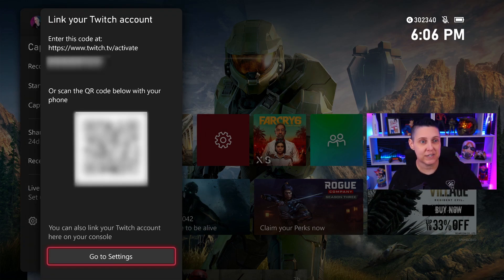Here on the screen I can't show you everything because obviously it would allow you to connect to my account, but you have two options: you can scan a QR code, or at the bottom you can go to Settings and that will have you log in manually.